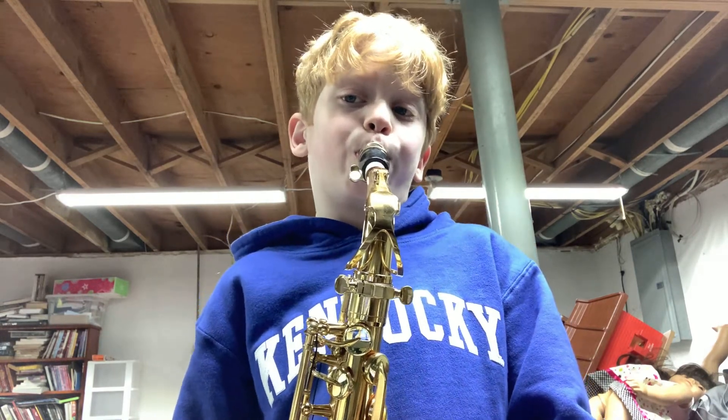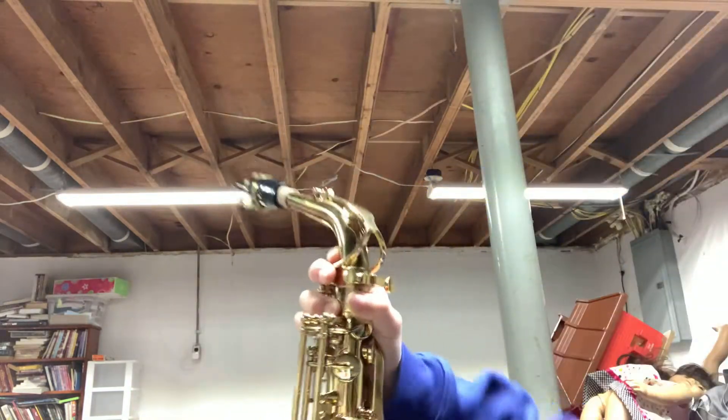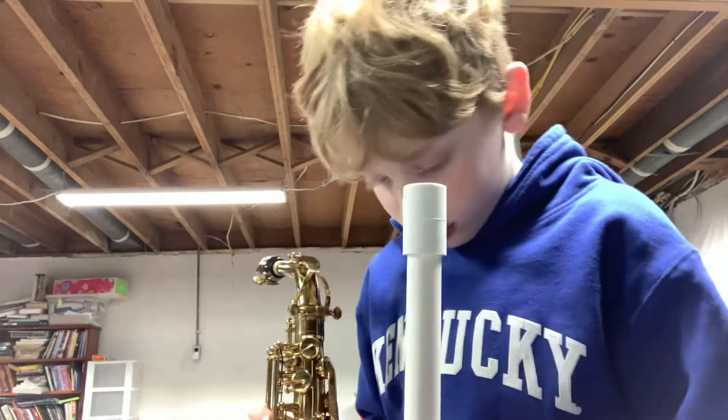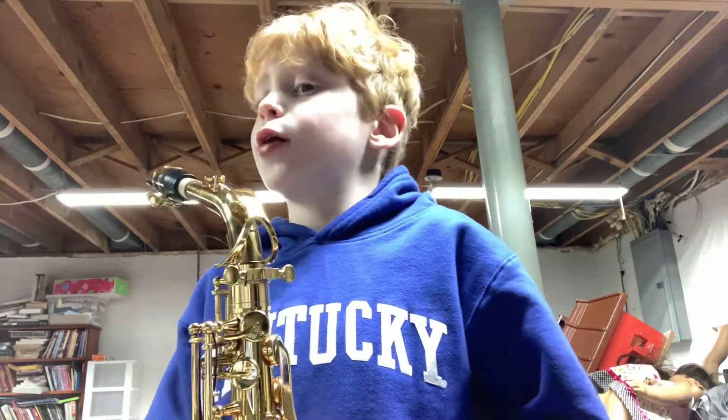I was out of voice but you probably couldn't hear it. Saxophone is so loud and my voice is not the loudest thing. I've attached a PVC pipe — does nothing. I just threw the PVC pipe at myself. I don't know why, but I'm done.